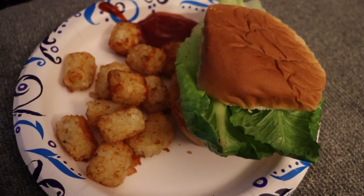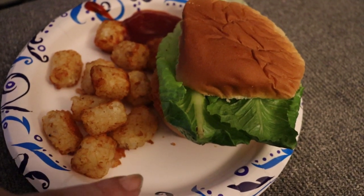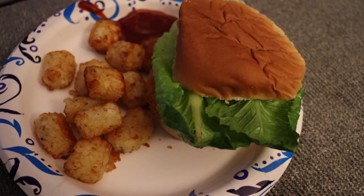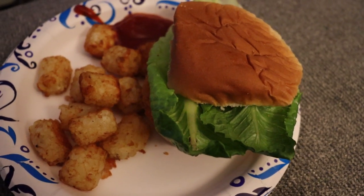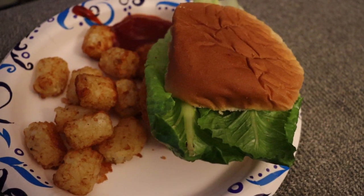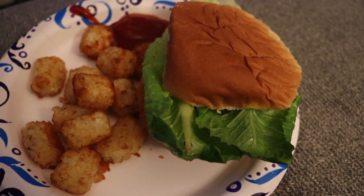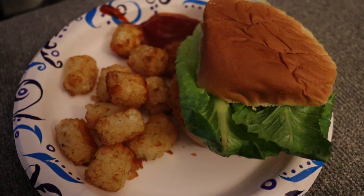Here's a look at dinner — super easy: tots with ketchup and a chicken sandwich using Great Value frozen chicken patties. Robbie made dinner tonight, which was nice while I was chatting with my girls. I'm gonna go ahead and eat and then log off for the day. Good night, thanks so much for watching, and I'll see you in my next one.